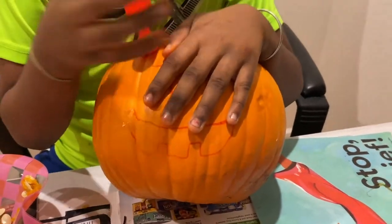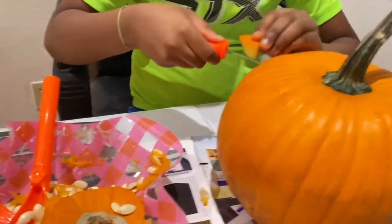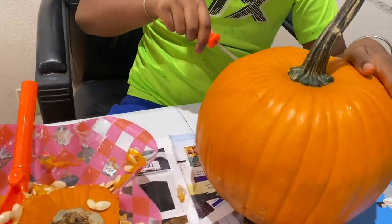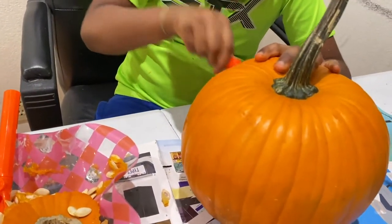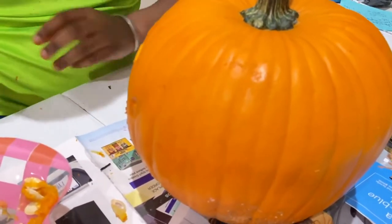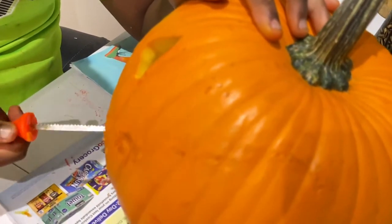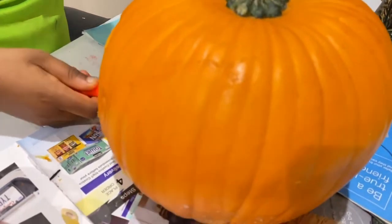Yeah, it's not moving. Got my eye out. Put that in here. Put this on — that's a good eye out. Nose. That was easy. Another mouth — this is going to be tricky. Coming out. Got the mouth out.